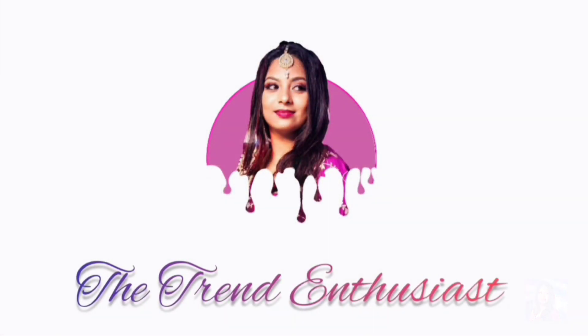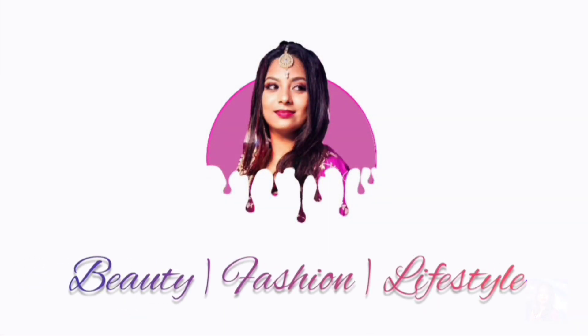If you are liking this look of mine and want to get it in easy steps, then you are at the right place my friend. Hello, I am Bonani and you are watching me on The Trend Enthusiast.